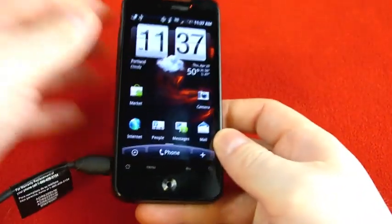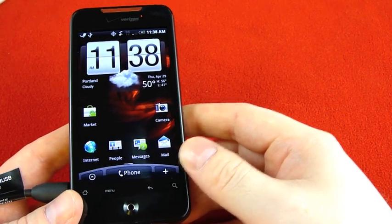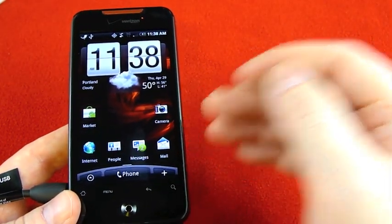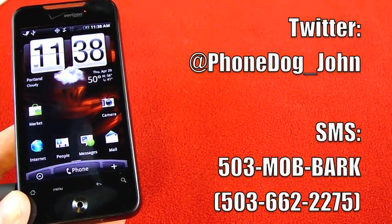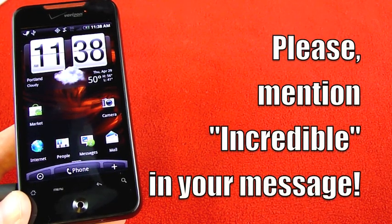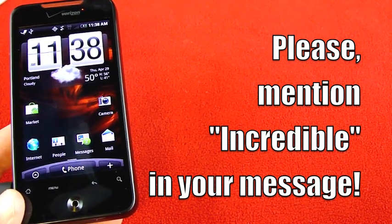This is just a very quick hands-on to introduce you guys to the phone. I'm going to be doing my questions and requests videos with it, so if you'd like to see something covered — a general question, spec question, or a demonstration — let me know. You can reply to me on Twitter at phonedog_underscore_John, or send a text message to 503-MOB-BARK. Text messages only — nobody will be answering the phone or listening to voicemails. Please mention 'Incredible' in your message so I know which phone you're asking about. Alright, thanks for watching everybody, take care.